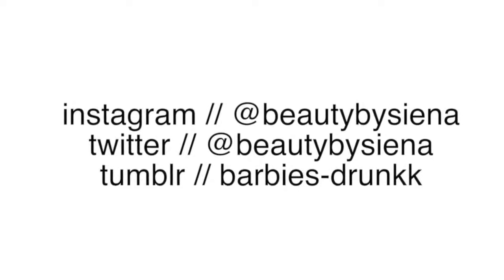So those were all my breakfast recipes. I hope you guys enjoyed this video. Comment below what your favorite recipe was, and tweet me a picture if you did any of these. I'll see you guys in my next video. Bye!